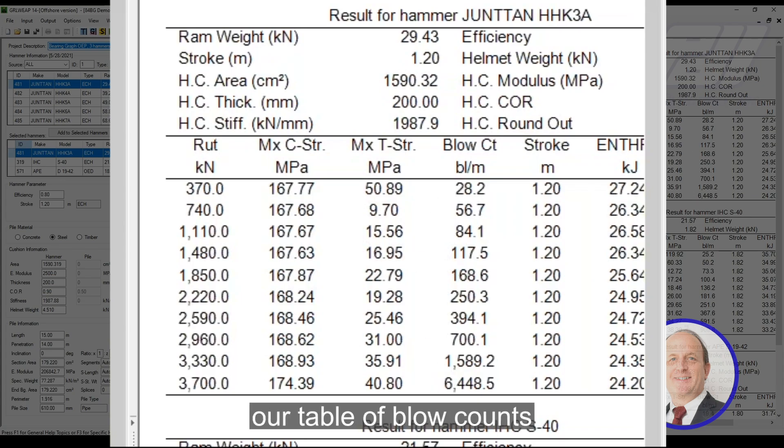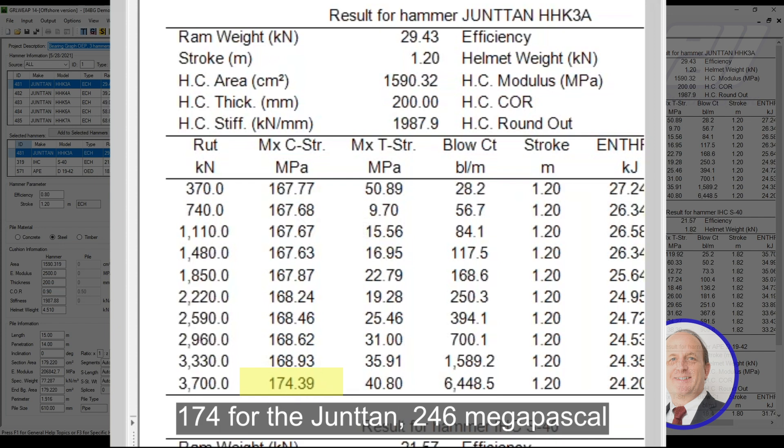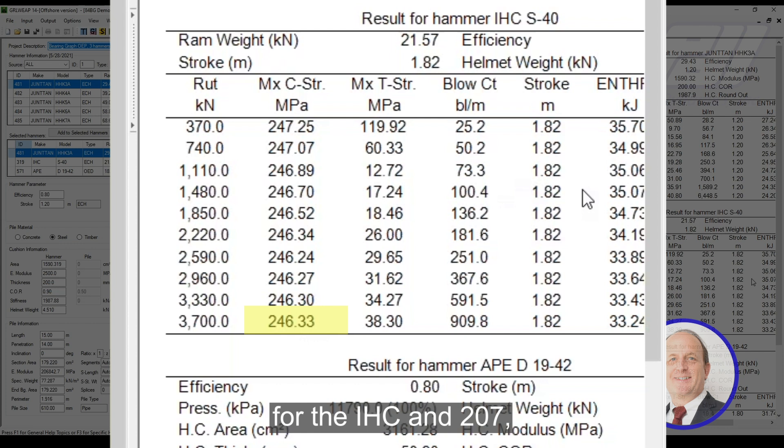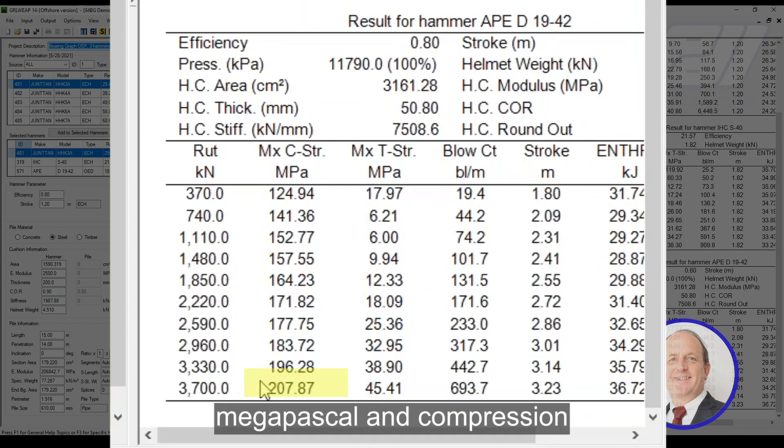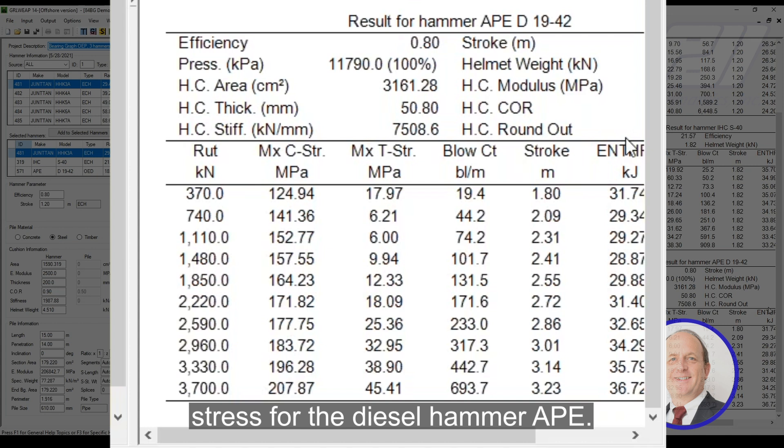We have our table of blow counts and blows per meter. At 345 MPa yield, things look pretty good in this quick output: 174 MPa for the Juntan, 246 MPa for the IHC, and 207 MPa in compression stress for the Diesel Hammer 8.